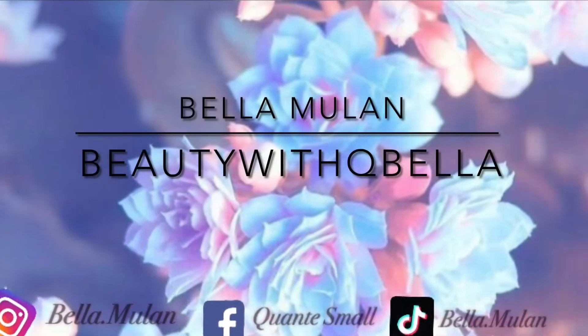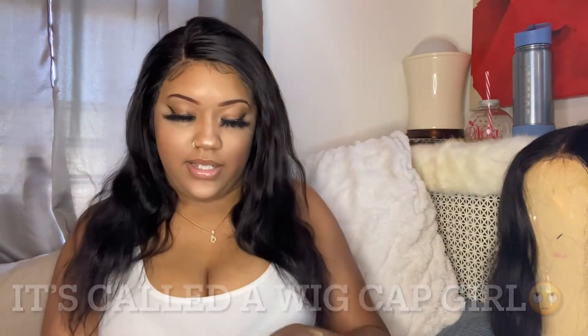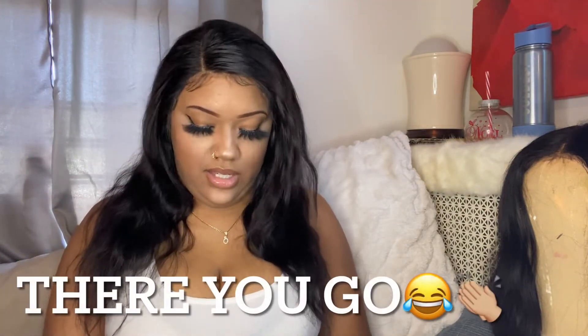As y'all can tell by the title, I transformed this wig from its normal state. They gave me this cute little baggy — Fashion Plus. I never got a wig here with a little baggy like this. They do come in the regular bag but never like this. It came with the wig cap, not the hair net — y'all know what I meant.